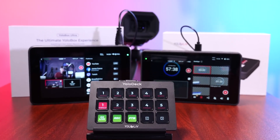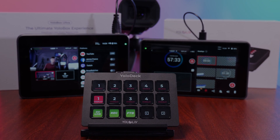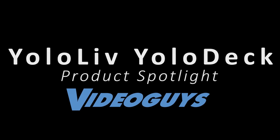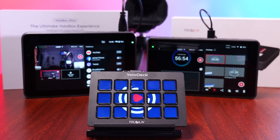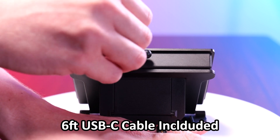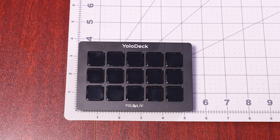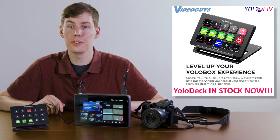Let's dive into the YoloLive YoloDeck, the ultimate live streaming controller for your YoloBox. This small controller is compatible with the YoloBox Ultra and YoloBox Pro with the latest firmware update, and connects by USB-C to give you automated controls at your fingertips. It measures just 5.2 x 3.6 x 0.8 inches and features 15 customizable LCD keys.